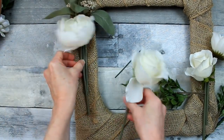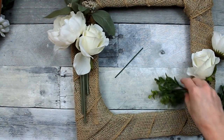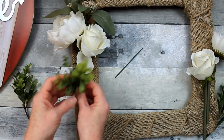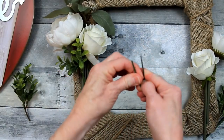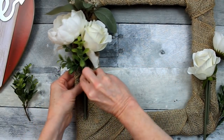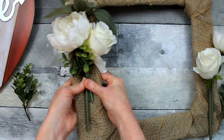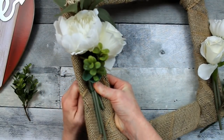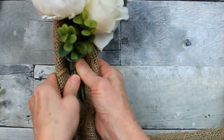Go ahead and start adding your layers — I like the greenery in the back, two different size flowers here, and a little more greenery in between. This is some really pretty boxwood I got from Goodwill. It's appropriate for something going close to springtime because it has a little bit of light green on there with the dark green, almost as if it's starting to open up and grow.